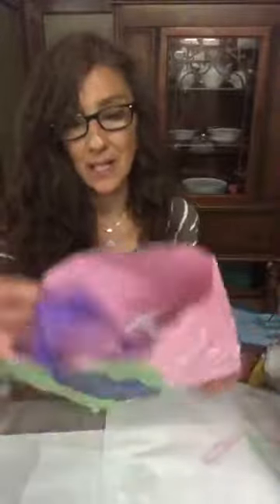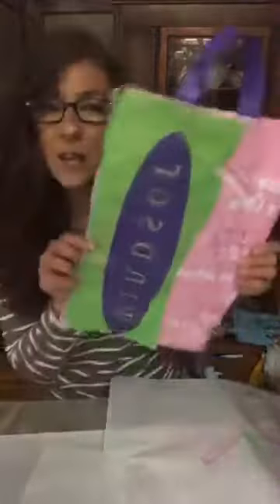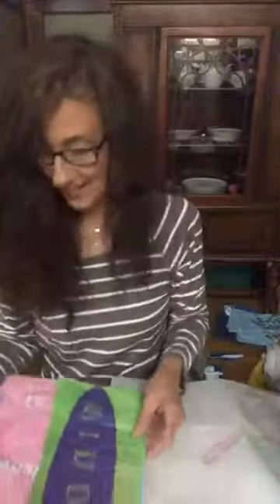I hope you guys like this and I hope that you guys make one of these — this is actually really, really fun. So here's my bag, here's my handle. It's really sturdy. Actually guys, it's better than the one that you buy. So I hope you like this — this is our repurposed bag from scrap bags. Let me know if you make one. I'll see you guys. Have a good night. Bye!